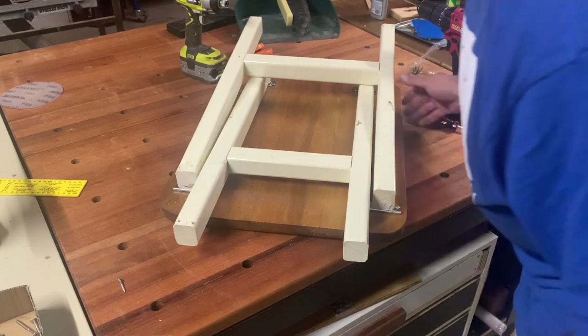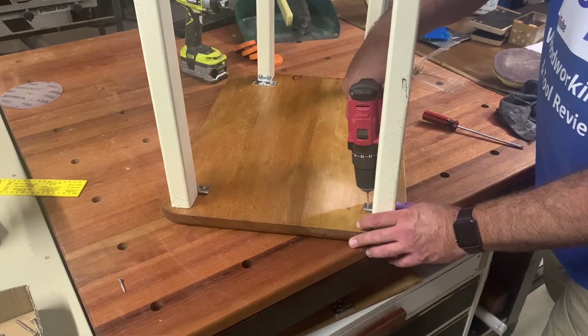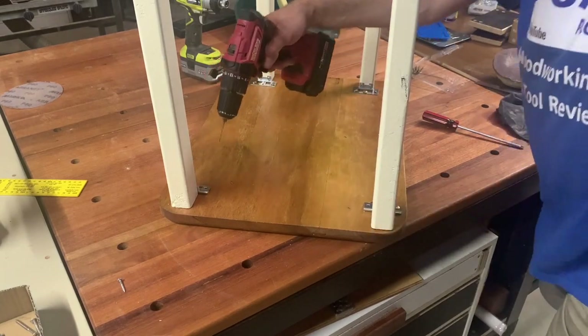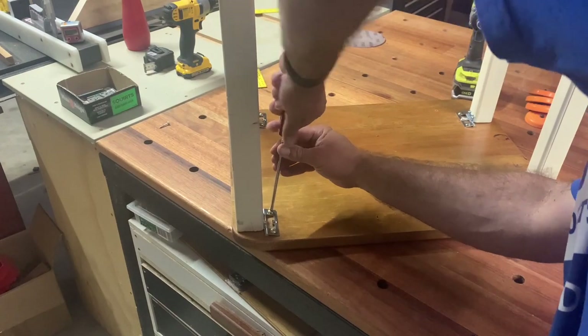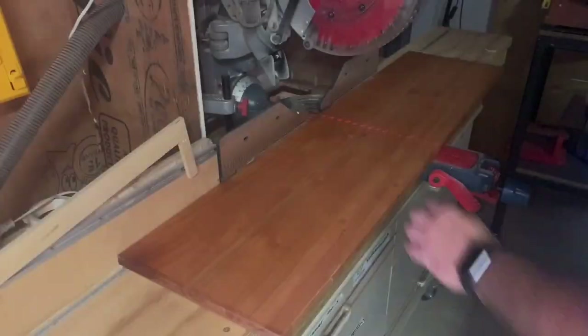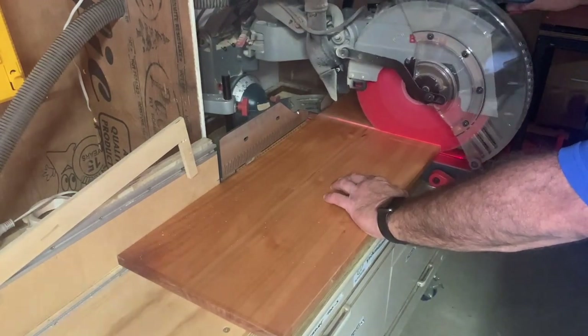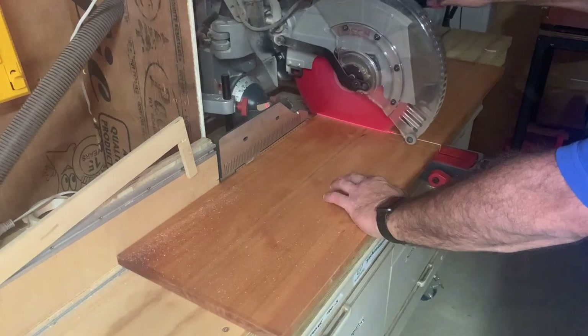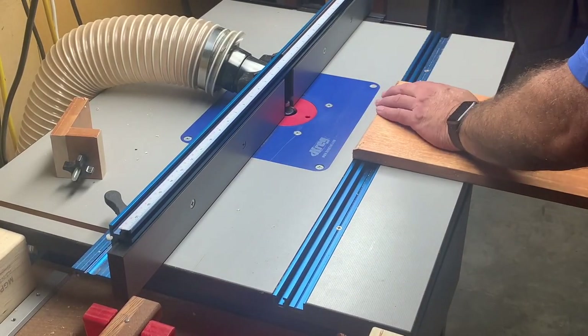I based this foldable design on another build I did — I think the first video I put out this year where I made a wine-type holder for a client. I had a look at some other different options, but I did tend to enjoy how that went and it was very practical. So this is the under part — this is going to be the shelf, which will go across the joinery of the legs.